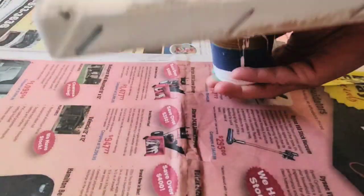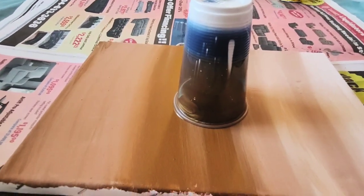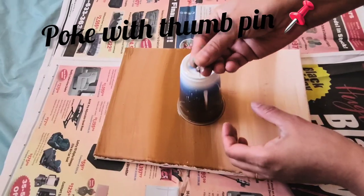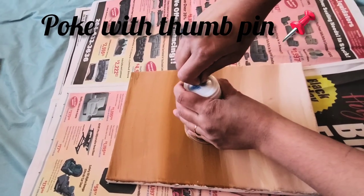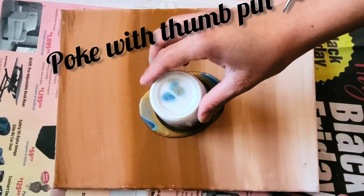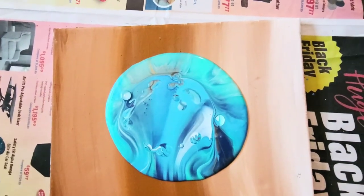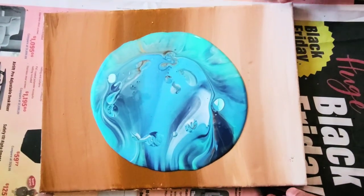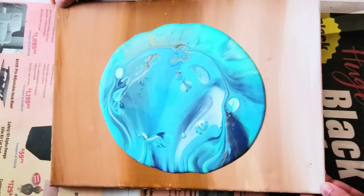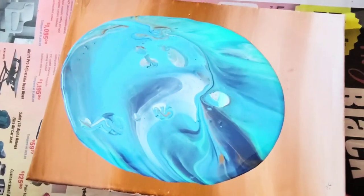Now I'm going to flip my cup over the canvas. You can see I just flipped it and the paint will go down in a few minutes. I'm poking the back of the cup to make a hole with a thumb pin. The paint has gone down and carefully I pull up the cup and let the paint spread.